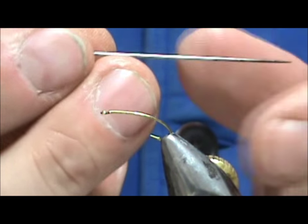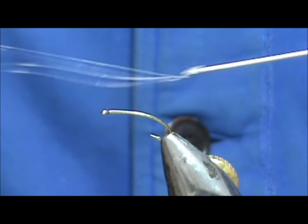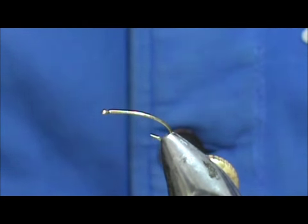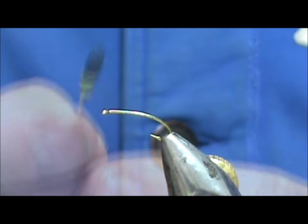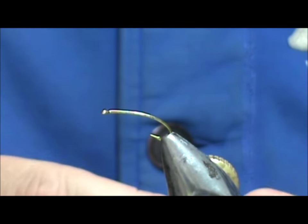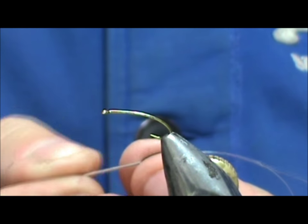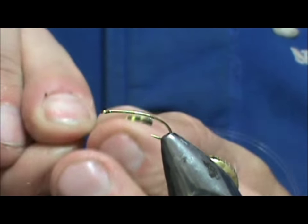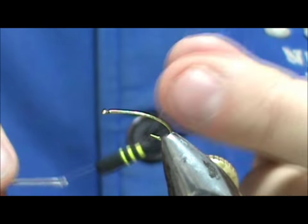I'm going to take my needle — this is my leg puller. It's simply a needle with a length of tippet glued to the end. I'm going to put it in from the back side and pull that needle right out the tip. I'll run that through back and forth, just like I did with the bee, and pull the body onto the tippet material. Now I've got my body on the tippet material.